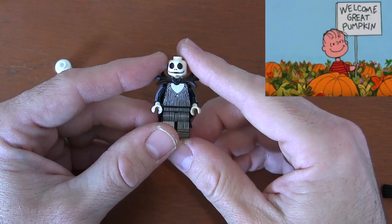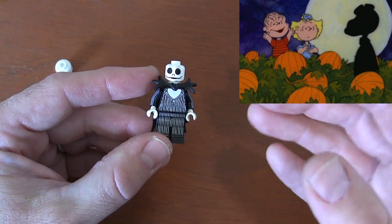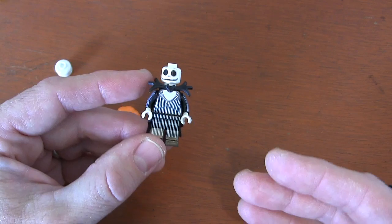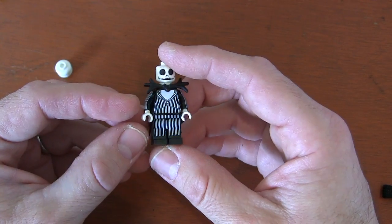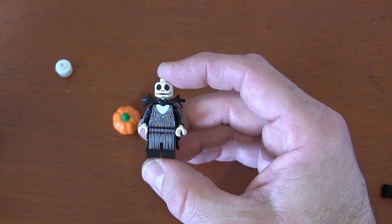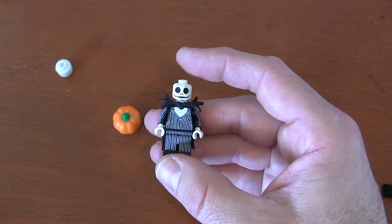The thing about the Great Pumpkin from Charlie Brown is nobody actually knows what he looks like, because every year Linus waits in the pumpkin patch and he never shows. So it's really left up to our imagination about what this character looked like. One day I was putting away my minifigures and I came across the Jack Skellington, and I thought this suit is very close to what I always pictured the Great Pumpkin wearing. So I'm just going to do some modifications and make my Great Pumpkin.